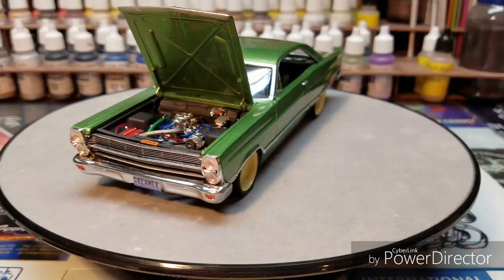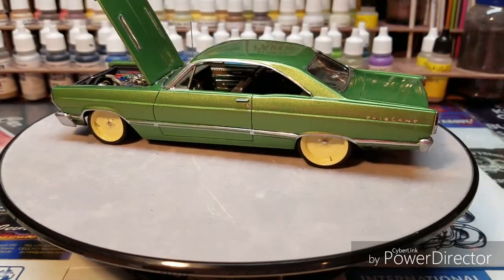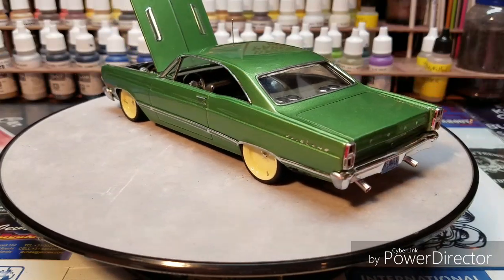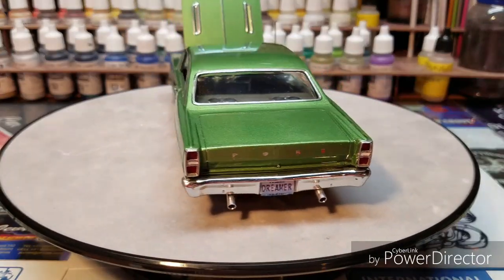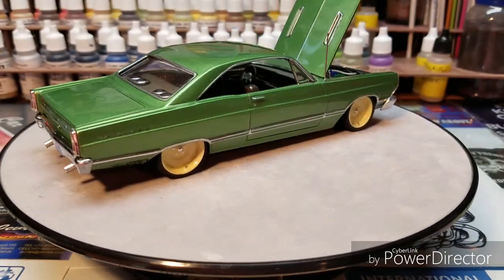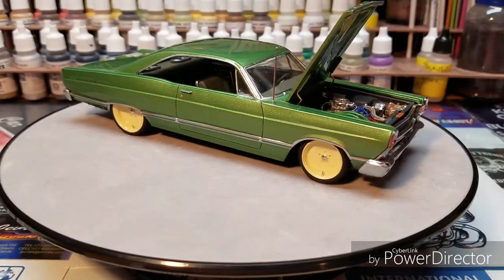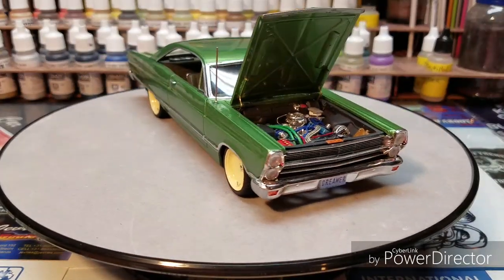I use Nascent automotive clear, so maybe my clear is different than what you guys are using in a can, which would be lacquer-based most often. The bumpers were cleaned up — the seams on the bumpers were cleaned up — and then the Molotow marker was used on the bumpers too. You can tell the brilliance of the marker next to the grille, like the headlight rings and stuff like that — you can't even tell.